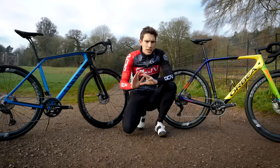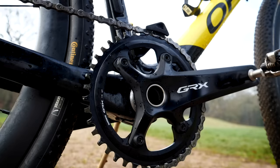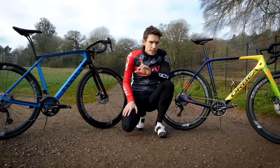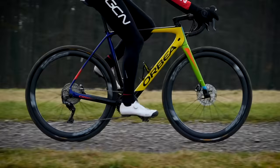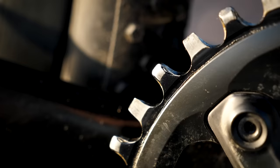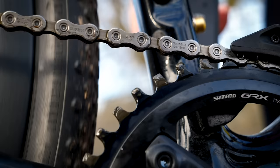A quick explainer, just in case you need the whole one-by or two-by thing clarified. Very simply, a one-by or two-by refers to the number of chainrings you have on your bike — either one or two. In order to run a single chainring setup, you need a special chainring designed to stop the chain from coming off, which would otherwise be a problem if you were to just remove your front derailleur. This type of chainring is called a narrow-wide chainring, referring to the alternating width of the teeth, which fit more precisely between the narrow and wide links on the chain.